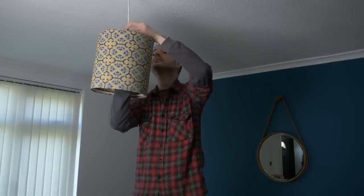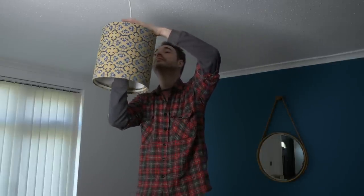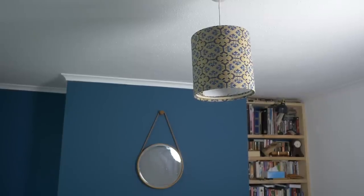Now I can get it fitted and finally get rid of that horrible old one. And let there be light.